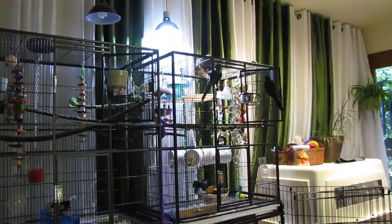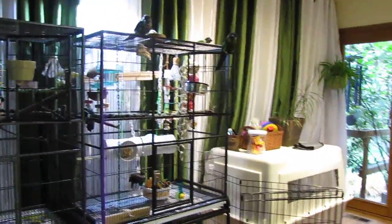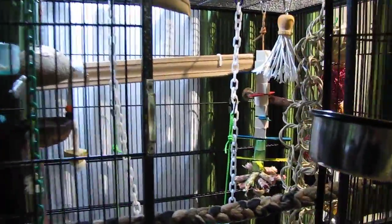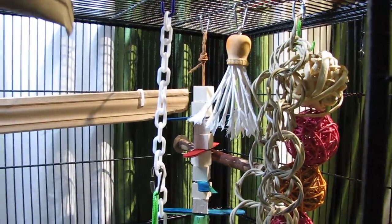So last night I totally redid the birdie cages. They're all new setup — new toys, perches in different places. This is Bo and Kit's cage.